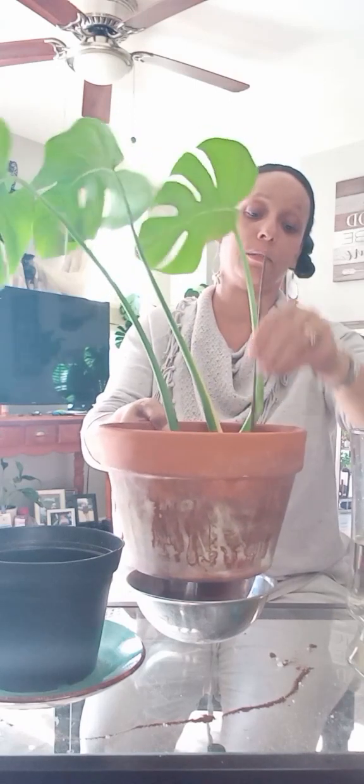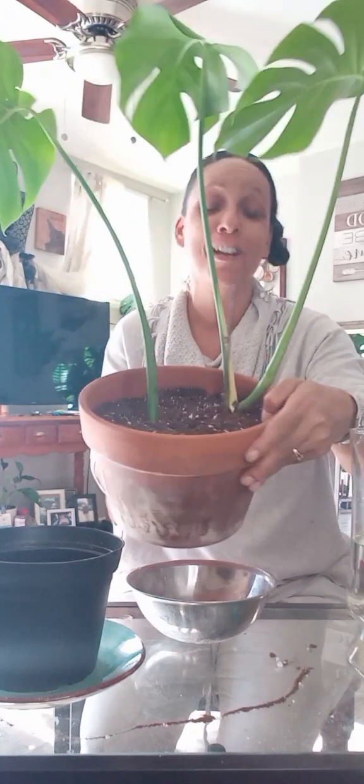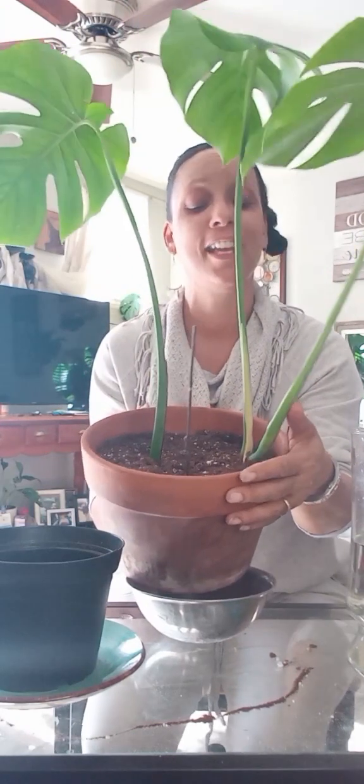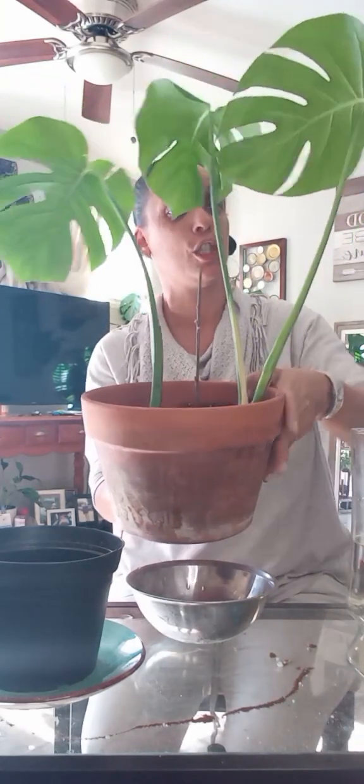It's a nice day outside so I'm going to take this over to the sink, finish watering it, and put it in its new spot. I really hope y'all learned something from this video. Thank you all so much for tuning in — again, a repotting or potting of the Monstera deliciosa, just a clipping from my biggest, boldest Monstera deliciosa. Y'all have a wonderful day — as always, love, peace and power from me and mine to you and yours. Don't forget to like, share, and subscribe.